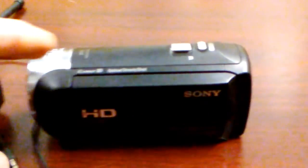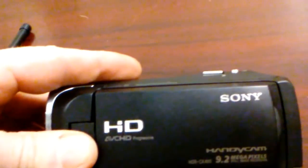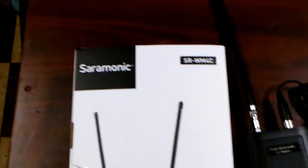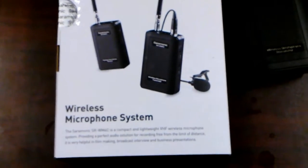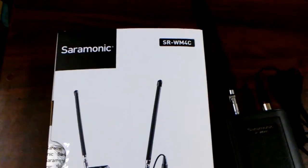This is a Sony Handycam HDR CX405. The point of the matter is there's no input for an external microphone. If you want to use one of these portable transmitter and receiver microphone systems — this one I bought off eBay after doing some YouTube surfing to see what people say is a good buy, what works good for the money — this was $89 shipped from eBay, and I think it's called Saramonic.